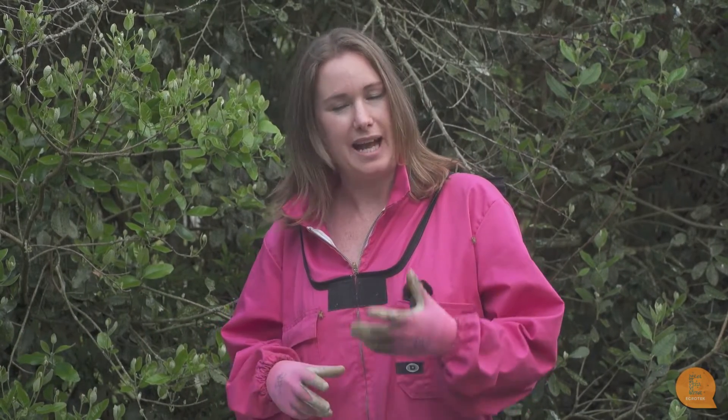Today I want to go through this hive check, see how strong it is, because at this time of year in New Zealand is the time we put on honey boxes. Honey boxes are quite often called supers, so this is called supering up. I want to check this hive's strength and then go through with you the different ways that we can put on a honey super.